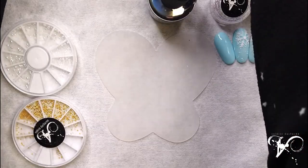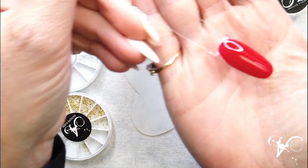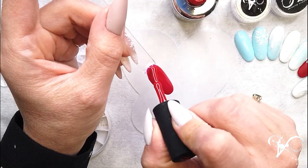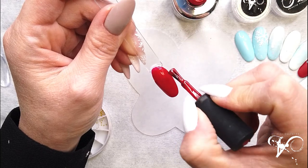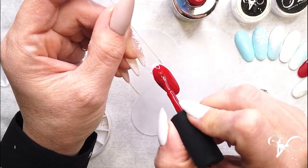After that, when it's cured, this is my first coat. I will make another one. Start with the free edge all the time, and after put your second coat.